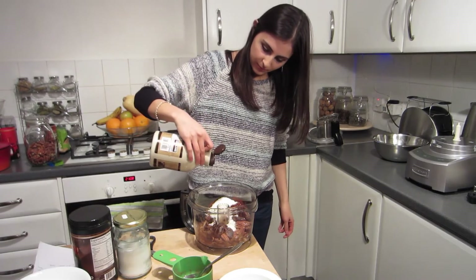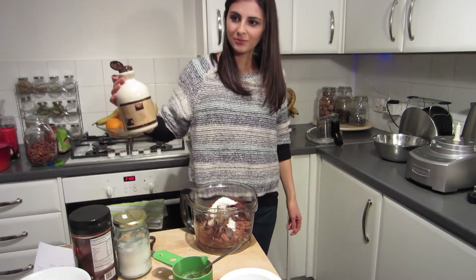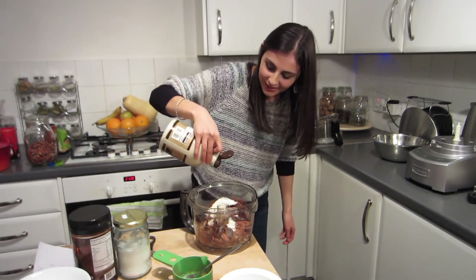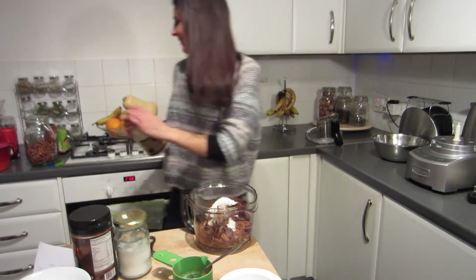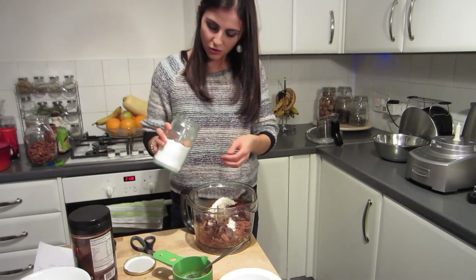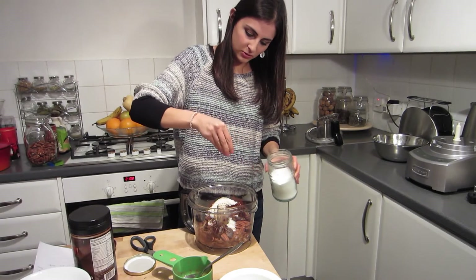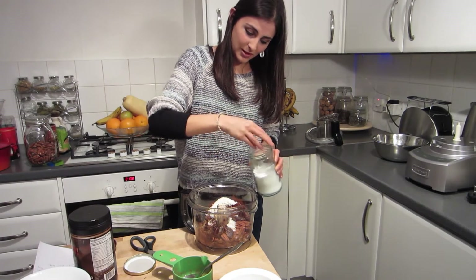I'm just gonna guesstimate. One, two — that'll look like two. Maybe a little bit more. A splash for luck. And a quarter teaspoon of salt — let's just go with a pinch. That was a big pinch.